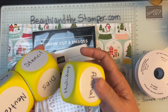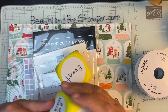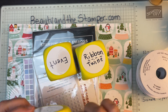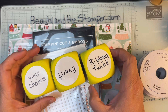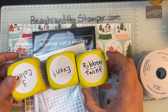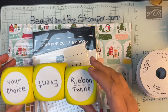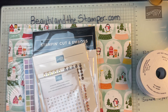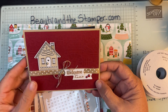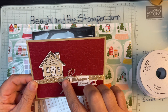I had some little dies set up and we each threw a die. The challenge ended up being: the event and colors would be your choice, and you needed to put ribbon or twine. That's how I ended up using this ribbon. The event is getting a new house, so I thought that was perfect — there's the ribbon and the twine.